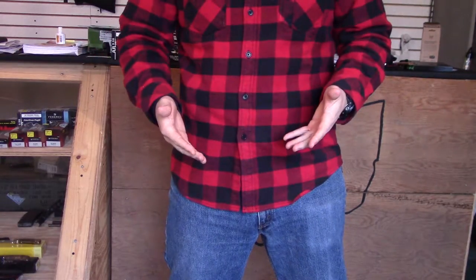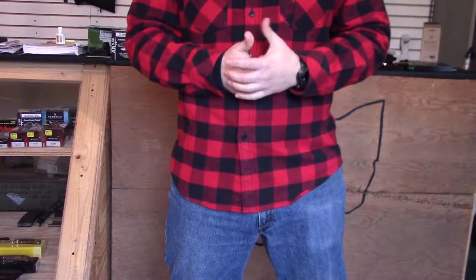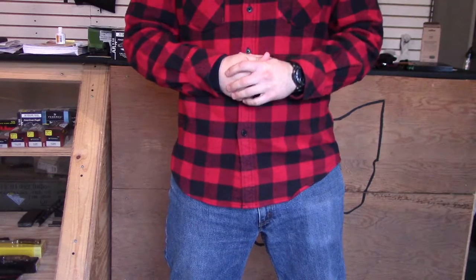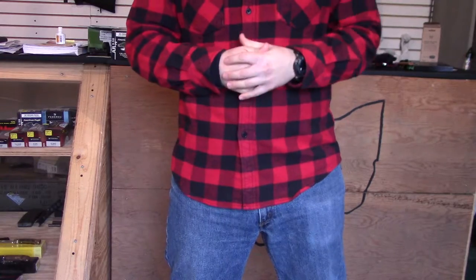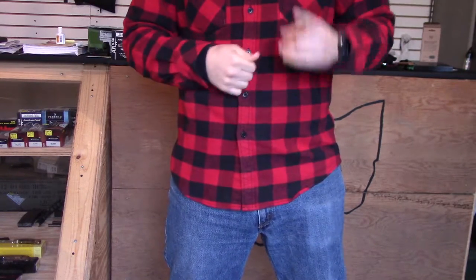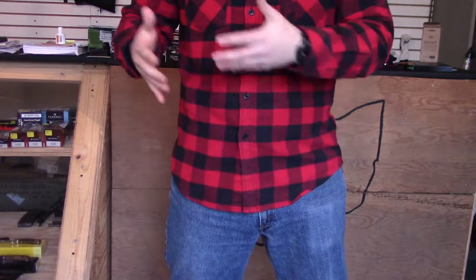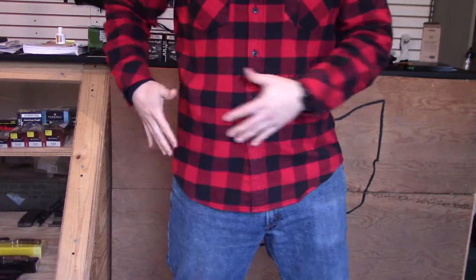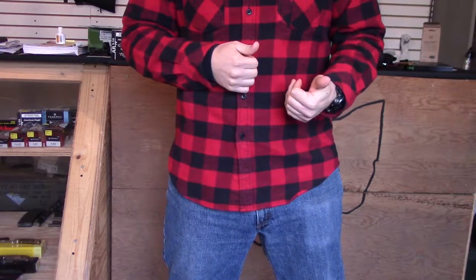Now obviously if your shirt is tucked in, that's going to be a completely different situation — I'm going to cover that in another video. The first thing we want to talk about is actual shirt selection. So you're at the store buying a shirt and you know you're going to be concealed carrying with it. The best thing you can do is actually bring your gun with you — be concealed carrying when you go to try on the shirt, and in the dressing room make sure your gun isn't printing. So that's the first issue: printing.